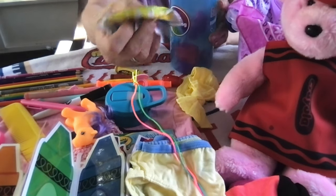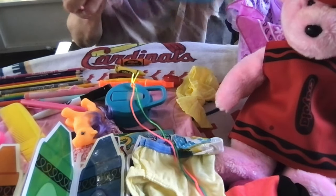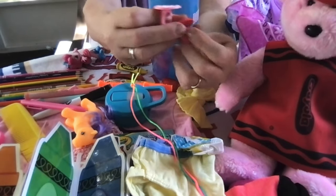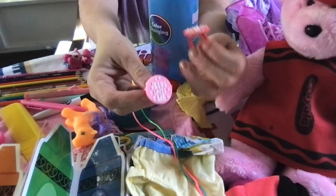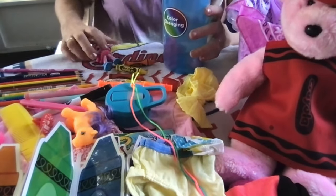She has a little mini blow-up beach ball from Hobby Lobby. She also has these little silicone rings from Hobby Lobby. One says 'Jesus loves me' and one says 'I love Jesus.'